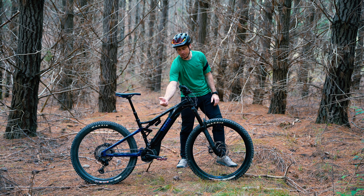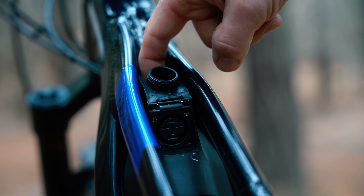Charging is again super easy up here and very easy to get to. You don't need to remove the battery or deal with plugs that generally go down near the crank where you break them off at the door and all that sort of stuff, so that's really well thought out.